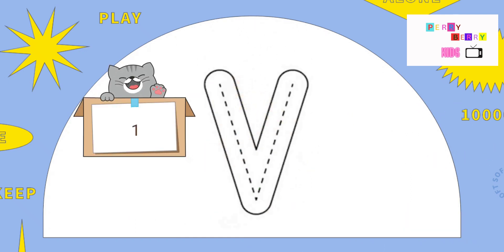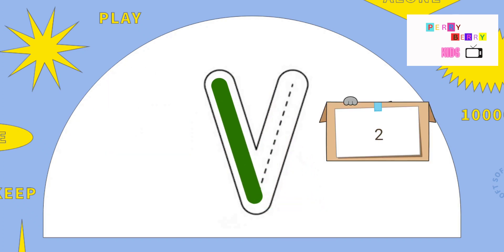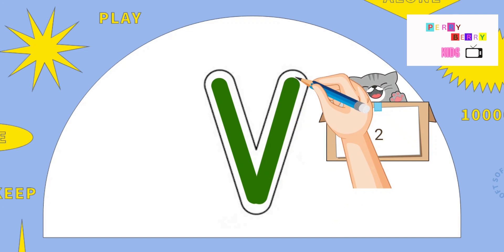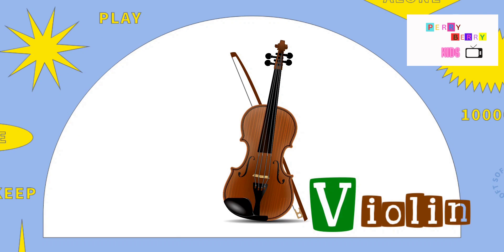The next letter is V. Slide down and slide up. Oh, very easy. V is for Violin.